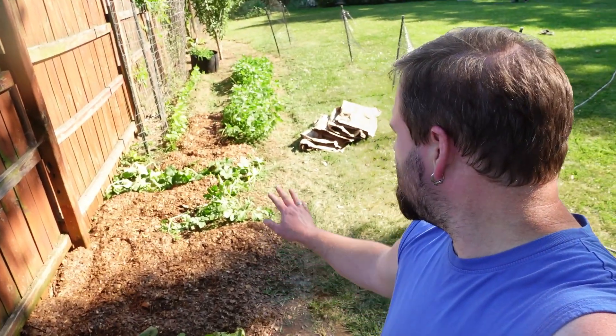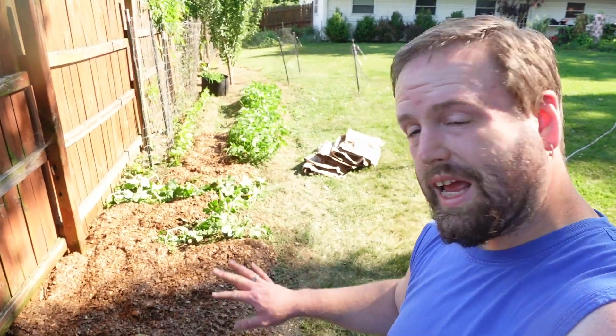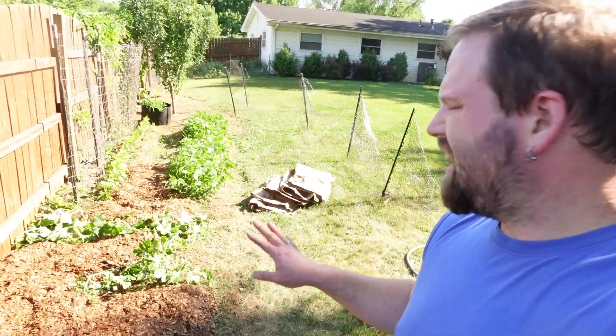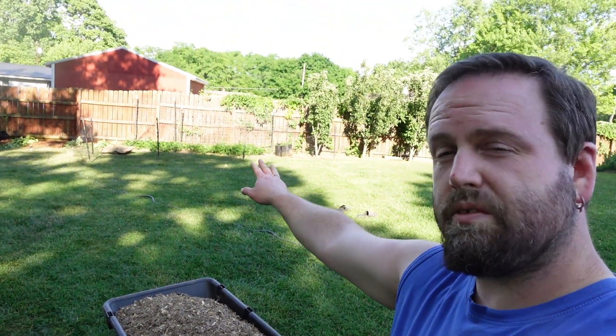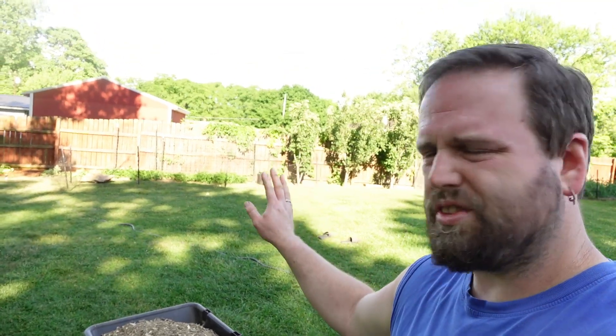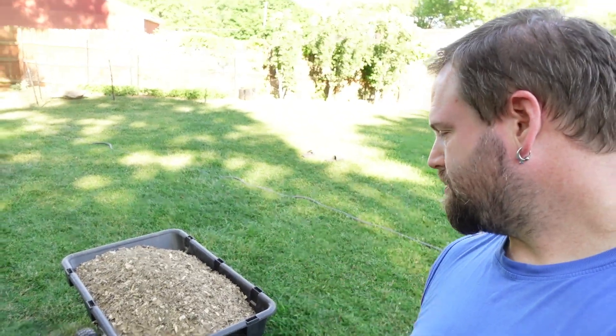We've got most of the area covered with bags and compost shavings — bedding. But we want to start a compost pile out of the rest of the shavings, so I'm going to take a few loads and start one, and we'll see if we have enough left to finish this project. We've gotten quite a bit done and we're going to pause that spot to make sure we have enough for the compost pile. Here's the first load going into it.